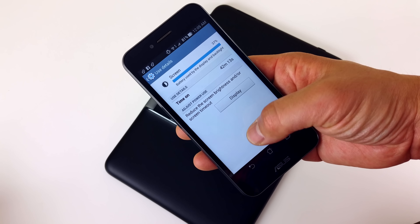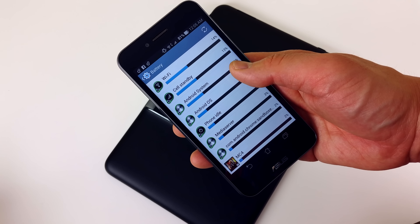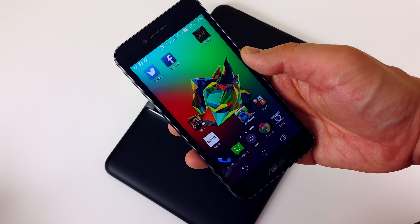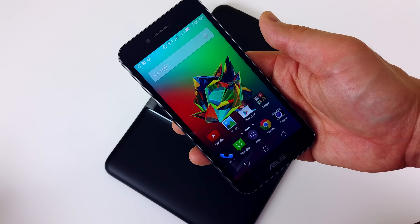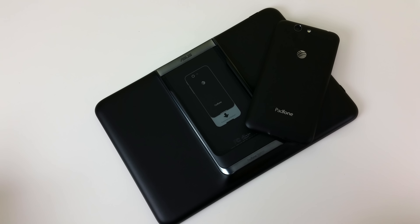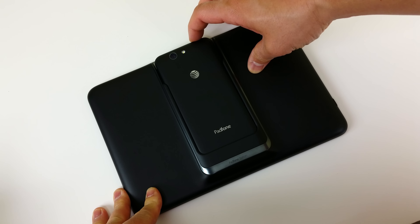Battery life on the phone alone wasn't the greatest — I got about eight or nine hours of use on the 2300 milliamp battery. But the tablet itself has almost a 5000 milliamp battery and is meant to be used with the Padphone, so it can charge the phone twice. If you're using them in combination, battery life really isn't something to worry about.